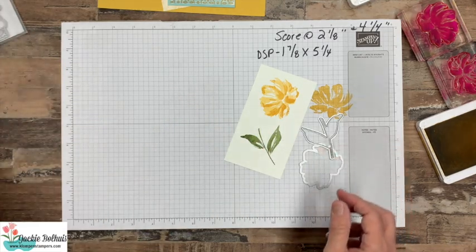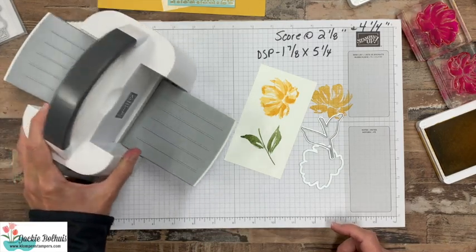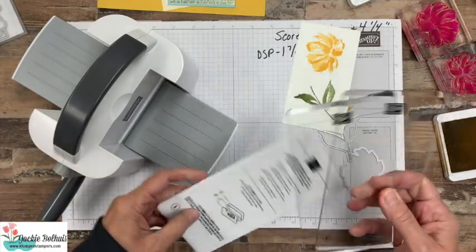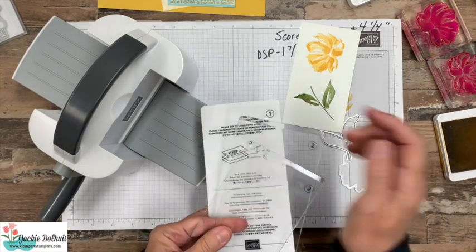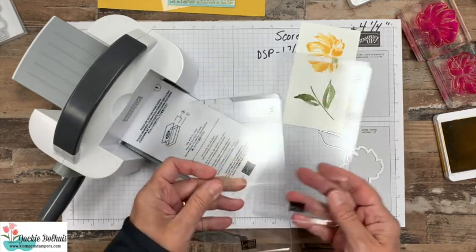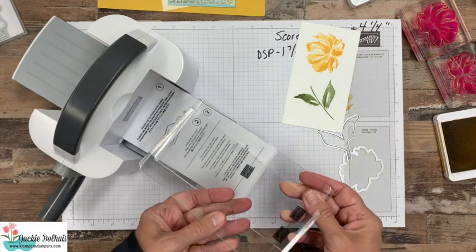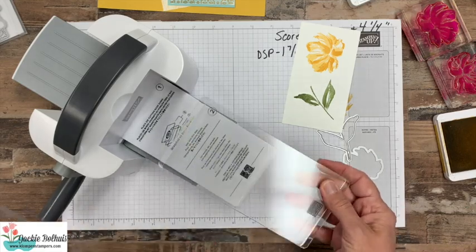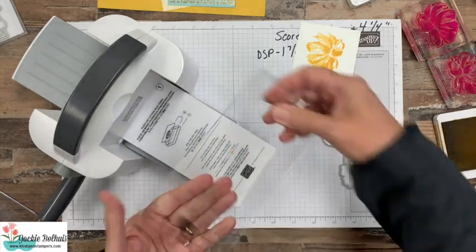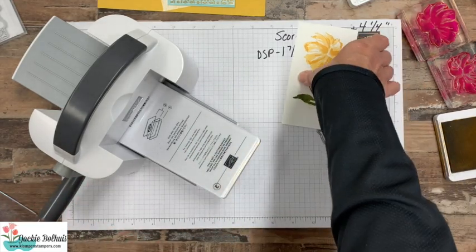Now we're going to grab our dies to cut these out. Look what I have to share with you — this is the brand new mini stamp and cut machine, or cut and emboss machine. It works just like the big one. There are plates that are numbered — number one and number twos. For die cutting, you use one number one and two number twos. I like to keep flipping my plates — cut on that side and that side and that side — to get the most out of these without them curling or getting in bad shape quickly.